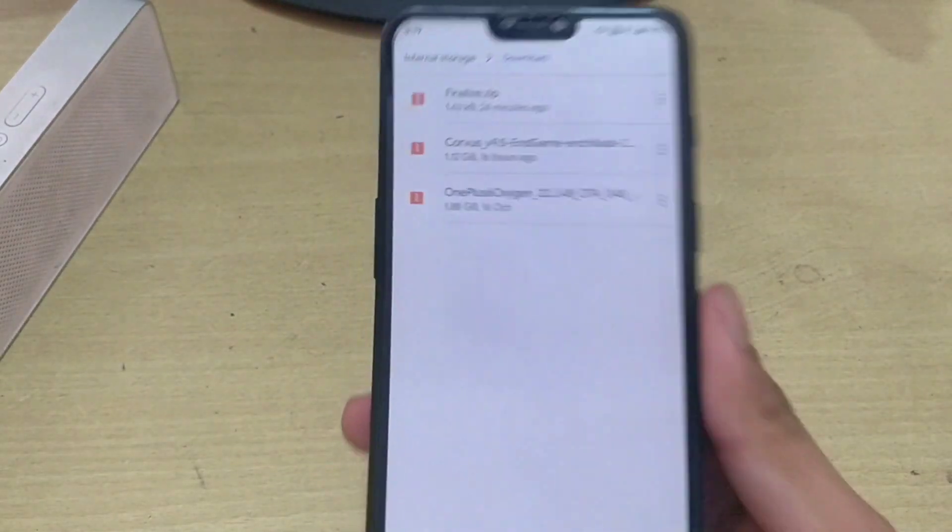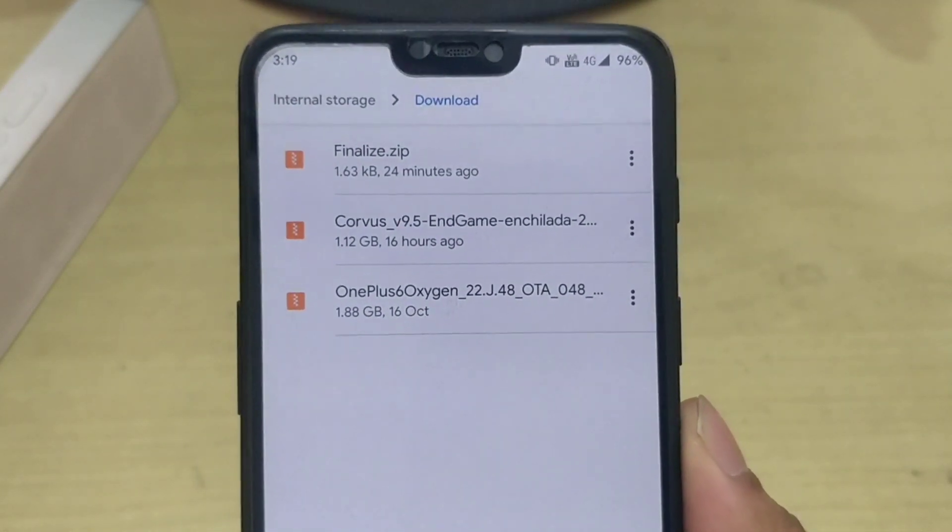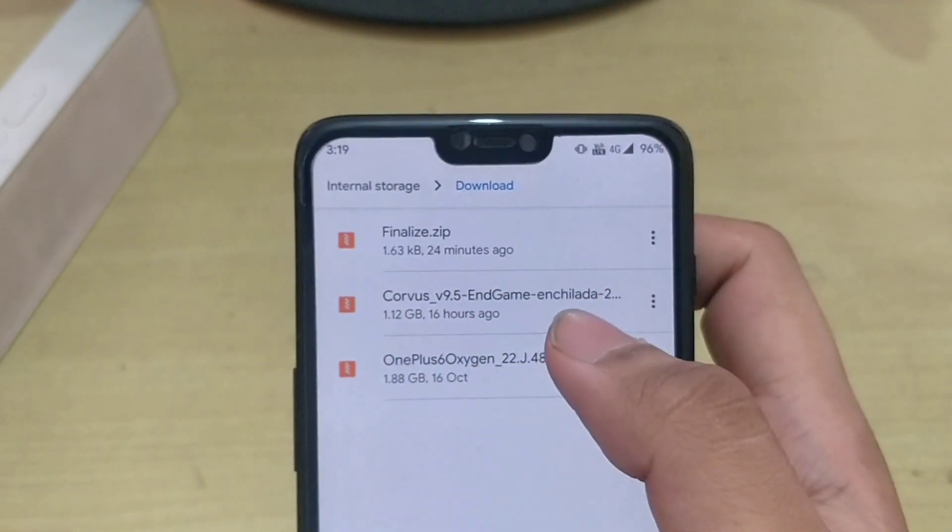These are the following files which you will need to download. The first one is finalize.zip, the second one is Corvus OS, and the third one is Oxygen OS. Let's get started.